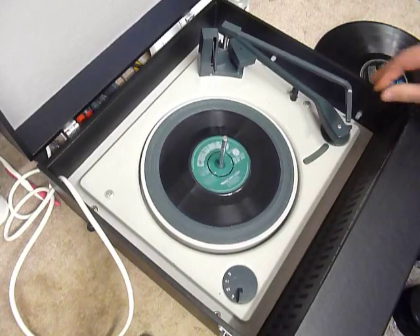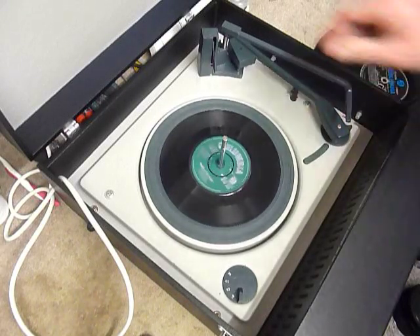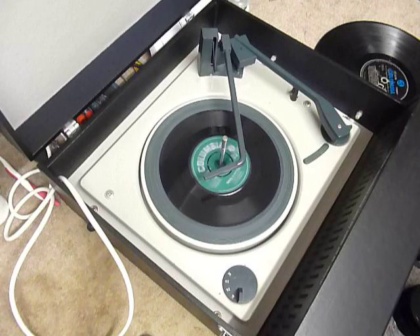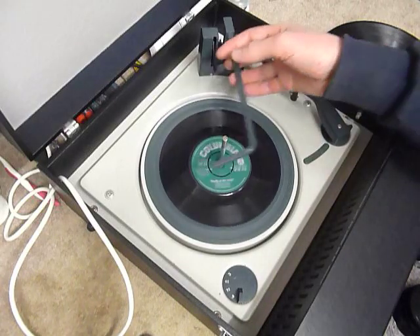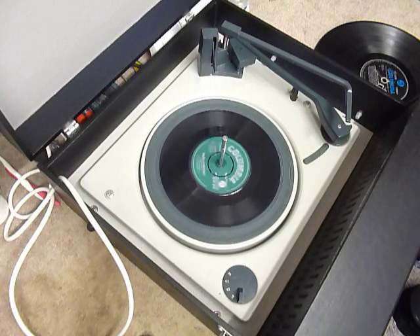Or just select the manual position and place the arm onto the record yourself. Once the arm is on the record and it's playing, lower the stacker bar down so it knows to switch off automatically at the end of the record. If you leave the stacker bar up whilst the record is playing, that triggers a repeat function which is for 7-inch only, and it will replay the same 7-inch over again until manually stopped.